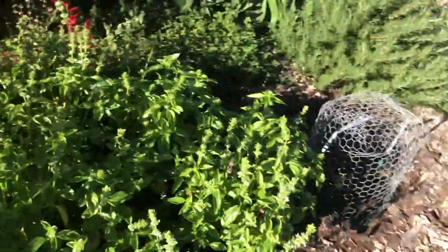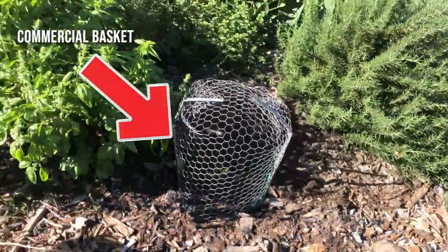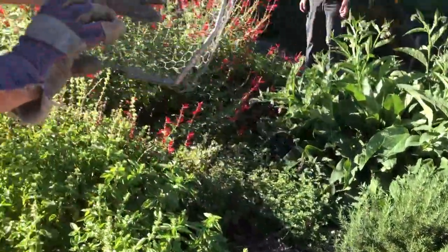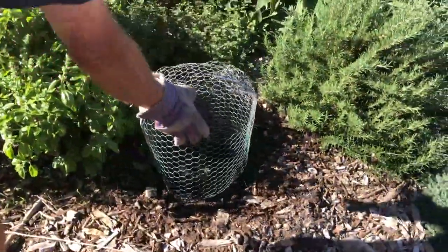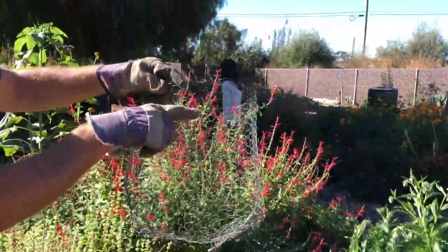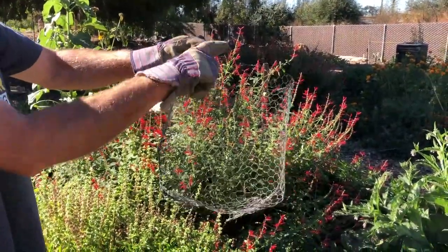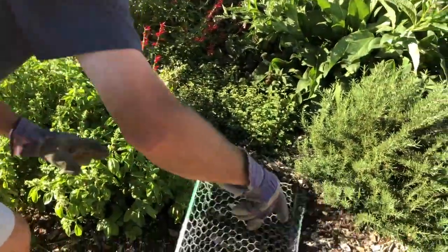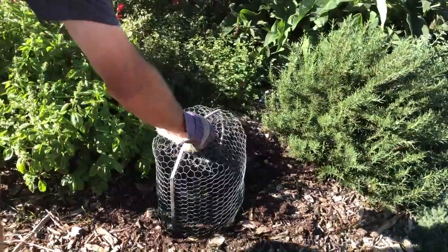That's a commercial basket — these you can buy. Typically these are planted underground. They're buried in the ground, and these ones have green markings to show how deep to bury it. You leave about this much above ground to keep the gophers from climbing over. These are right now being used for the squirrels.